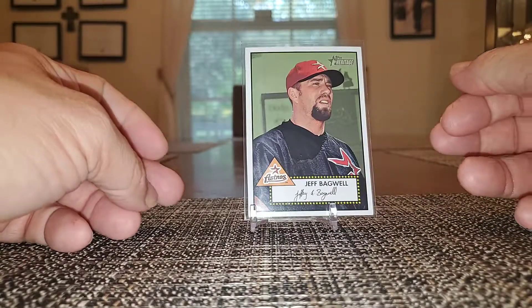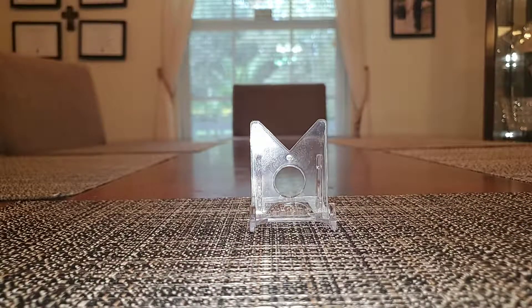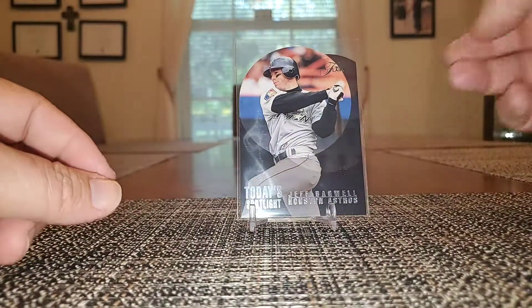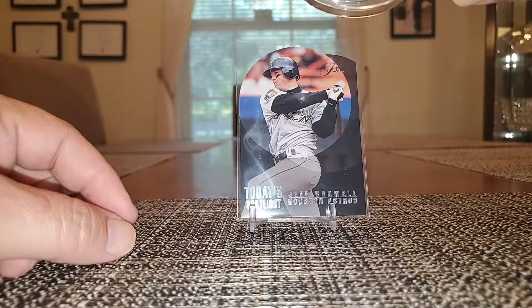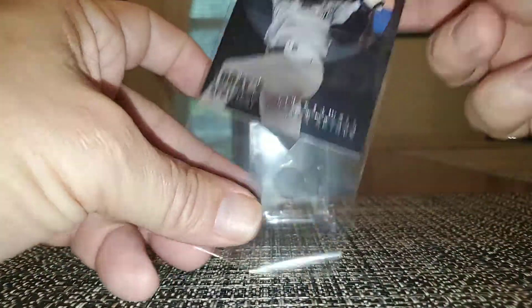The refractor versions and the chrome versions of these are pretty pricey. We got a Today's Spotlight from 95 Flare — got a die-cut action going on with this guy too.